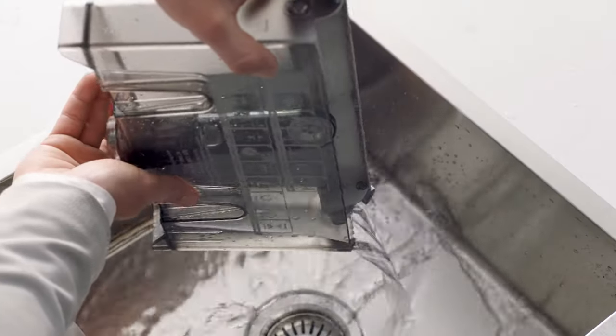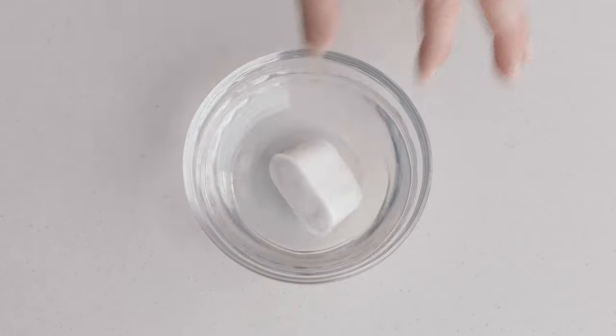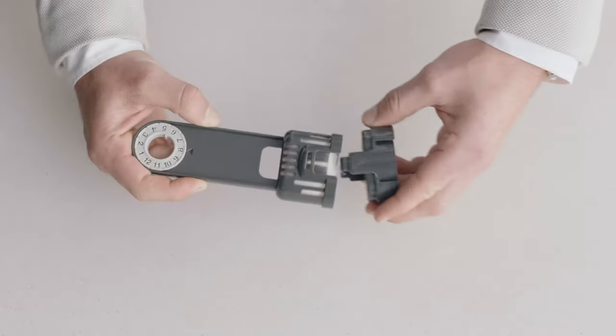Remove and drain the water tank. Remove and discard the used water filter. Soak the new filter for five minutes, then rinse and assemble to mesh.